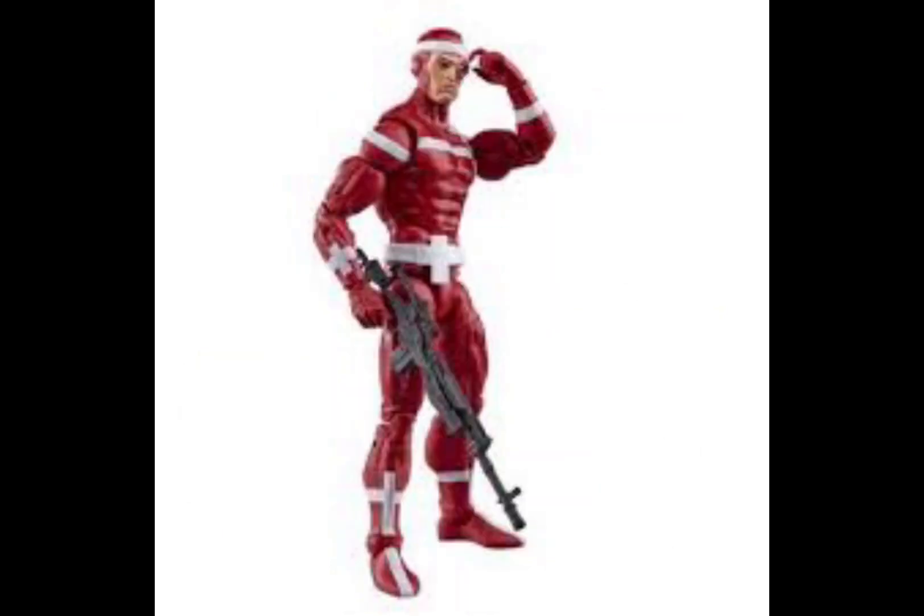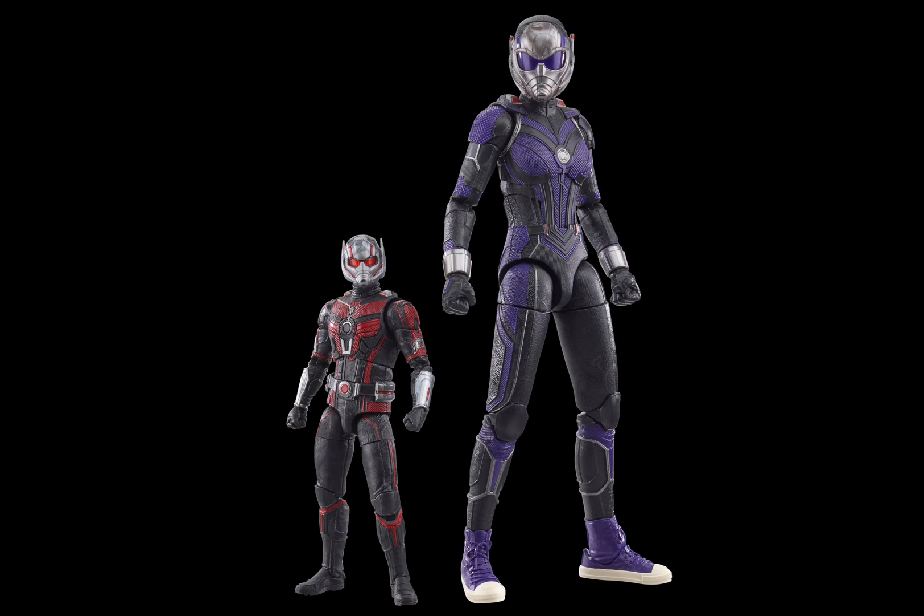Then we got this red guy and he looks pretty dope — he has like a gun. He's part of the wave too. And this is the build-a-figure: Ant-Man's daughter. She's huge — that's a normal-sized figure next to her, and that's the build-a-figure. Pretty nice.